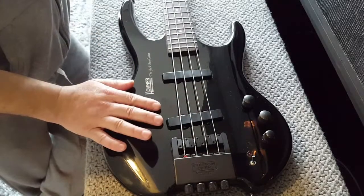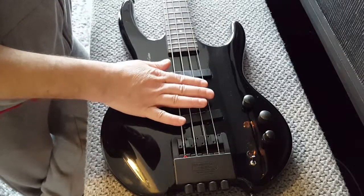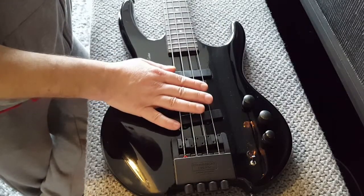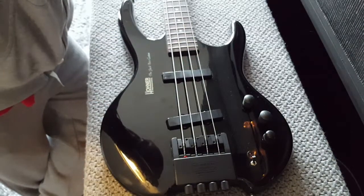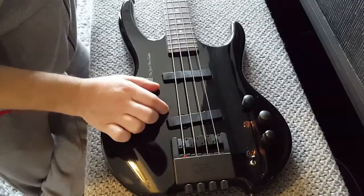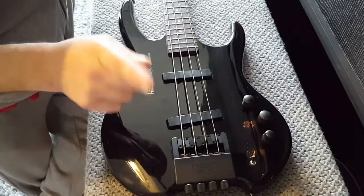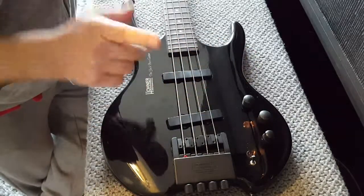I've had a few basses before which have had just that single pickup - one of which was the Cort Curbo. I'm going to have to look back through some of my videos. I'm pretty sure the Cort Curbo had a Bartolini single humbucker pickup. I might be wrong, I'm going to check. It was either that or my Peavey International, but I think it was my Cort Curbo.